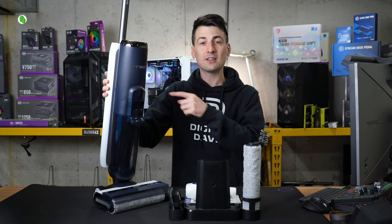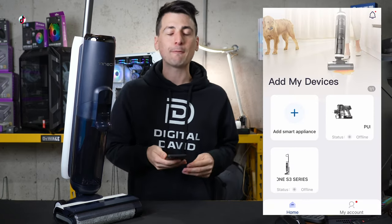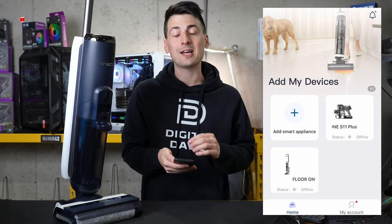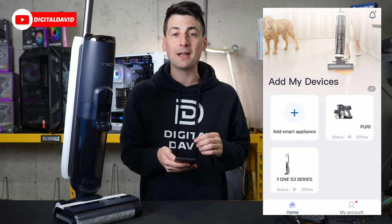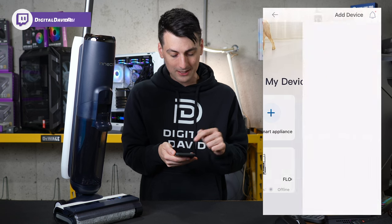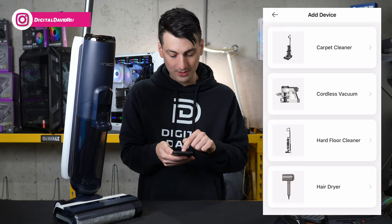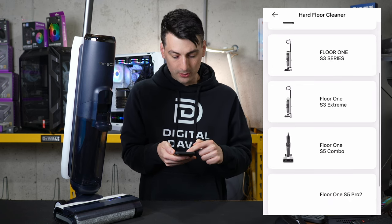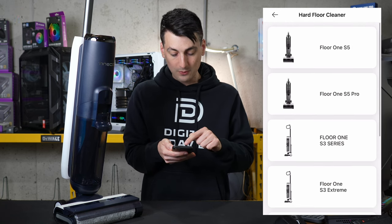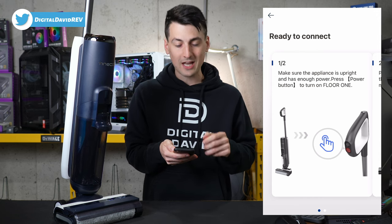Now let's get the mobile app set up. You can see we have the Tyneco Life app downloaded on our mobile device. This is a free app available to download for iOS and Android devices. Once you have it downloaded, you'll sign in, create an account, and you'll be at the screen where you can view and manage your devices and add new devices. Choose the big plus icon, select add device, browse the different categories — in this case, hard floor cleaner — and choose your make and model. We're going to be adding the Floor 1 S5, and they have your setup instructions right here.